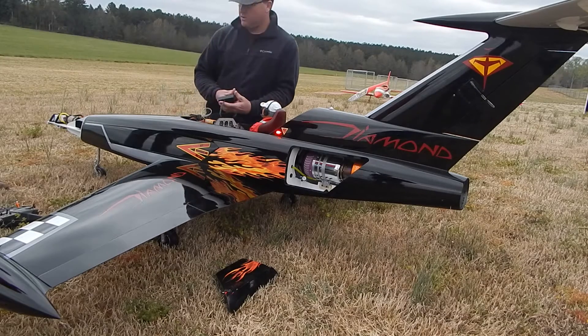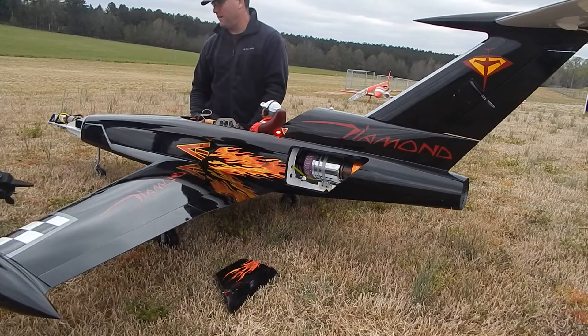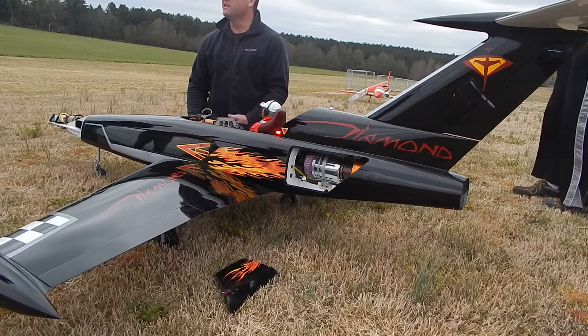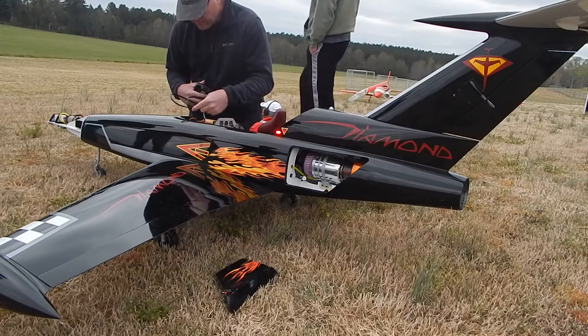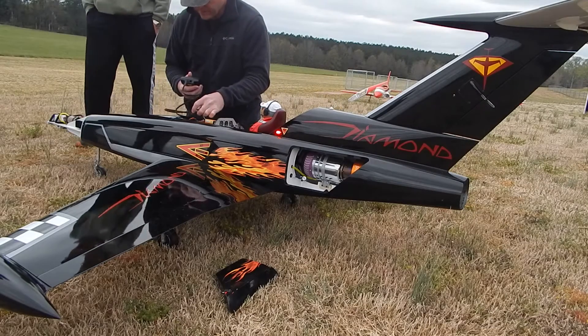Turn it to the run position. Before we even start, we can at least check — not the start sequence, but the run position, which I think is full up trim. But it still says state is off. I think all I've got to do is put this thing up to full throttle to trigger the start sequence.